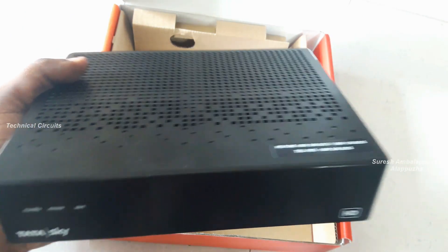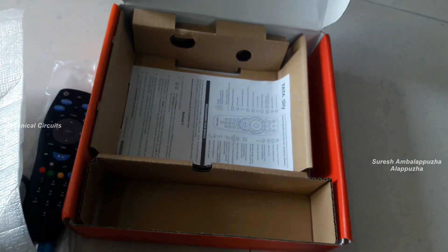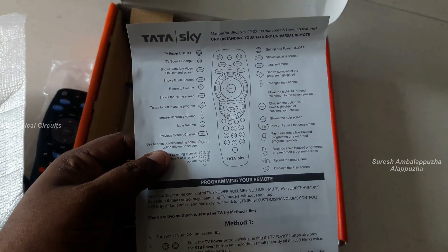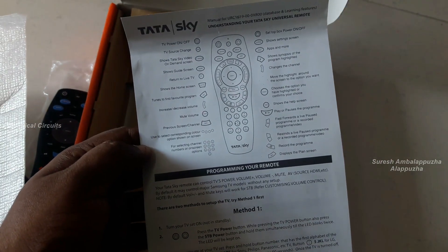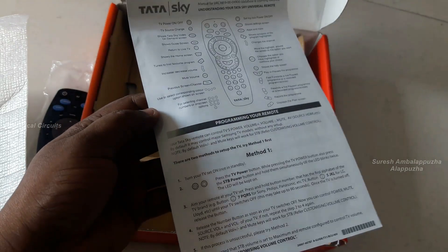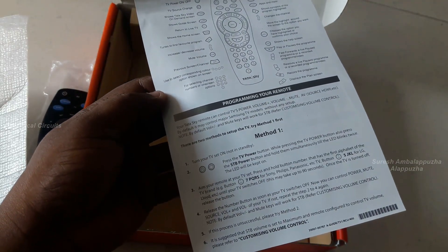This is the top side of the set-top box. The front side of the newest set-top box comes with 2 USB ports. The manual paper is also available — it helps to operate the remote controller and set-top box, and is easiest for new users.